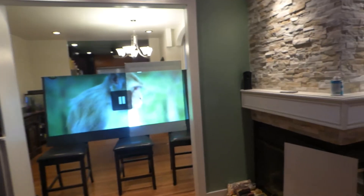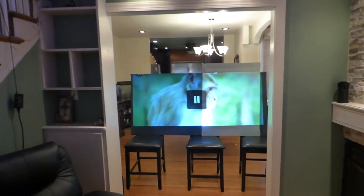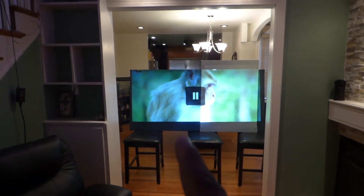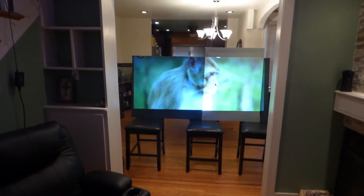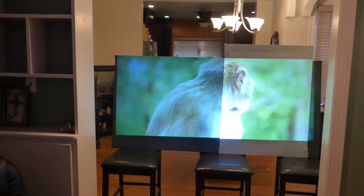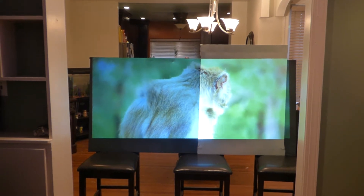Sorry about the squeaky floor, I can't do anything about that — well, next house I'll make sure I don't have squeaky floors. So here we are: we have the silver on this side and the black on this side. The white levels on this black screen — it's absolutely amazing that it can match very close to a silver screen. And of course, the white levels on the silver screen are going to be higher because it's a lighter screen.